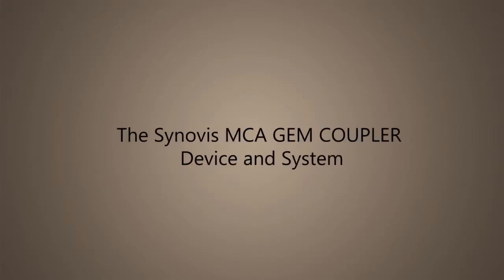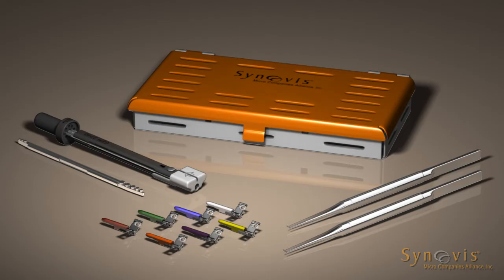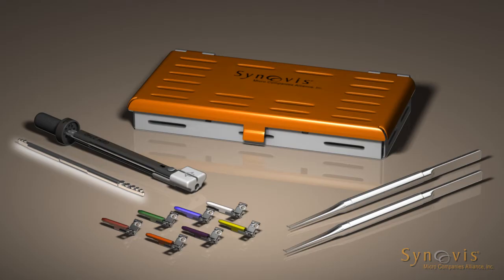The Synovus MCA GEM Coupler Device and System. The GEM microvascular anastomotic coupler rings are made of high-density polyethylene and surgical-grade stainless steel pins. The coupler system consists of a reusable anastomotic instrument, reusable coupler forceps, a sterilization tray, and a vessel measuring gauge. The coupler system is available as a complete system or as single items.